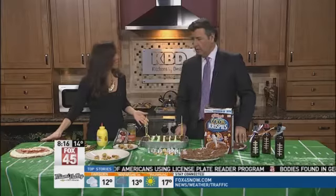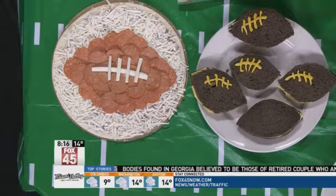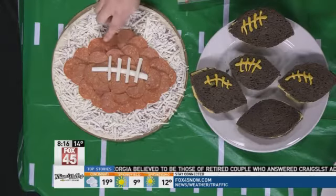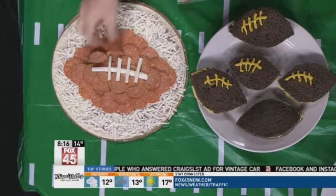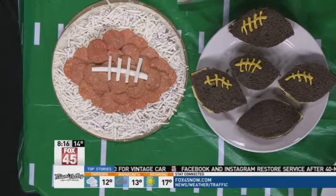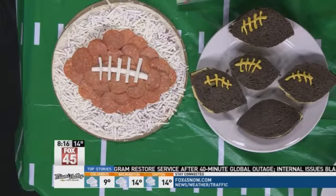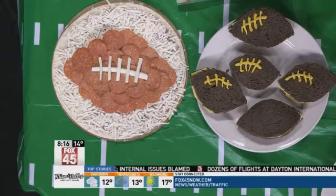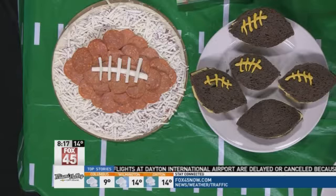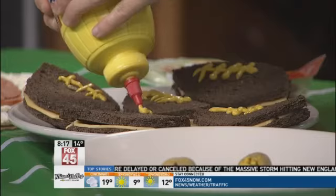Over here we have the pizza, which is something you're going to have at your party anyway. If you put out a pizza that has the football on it, it kind of makes that centerpiece. All you do is add a little bit of pepperoni to it, take mozzarella string cheese, and once you've got all your pepperoni on, you just put your little layer on — you've got the little laces made with cheese. Laces out! Then just cook it at whatever temperature you normally cook your pizza.